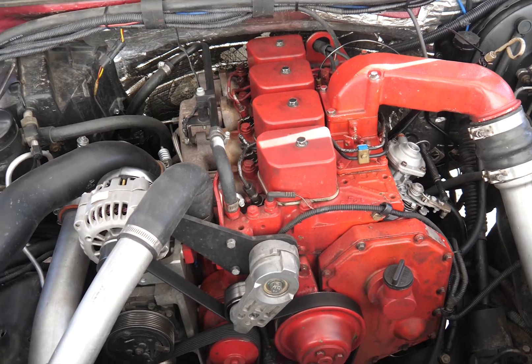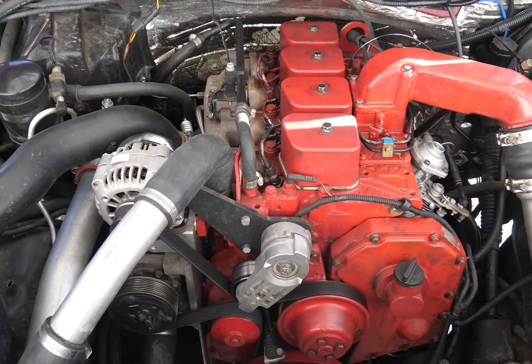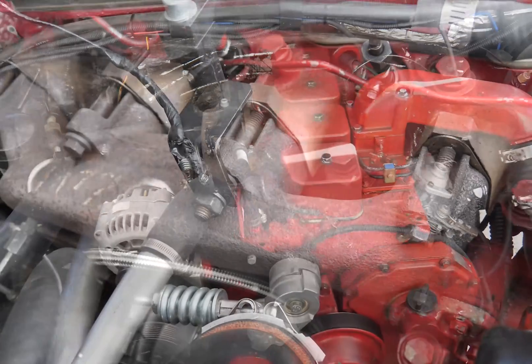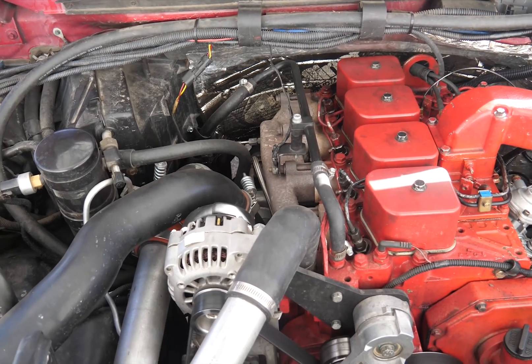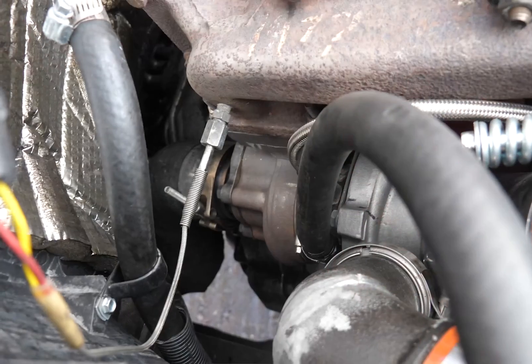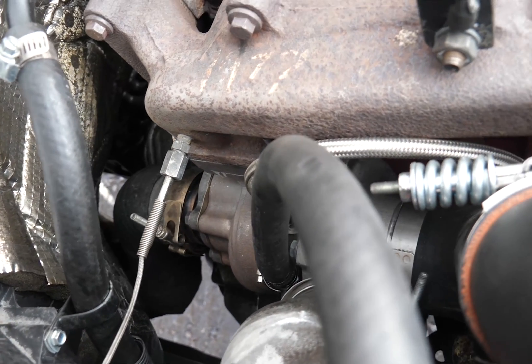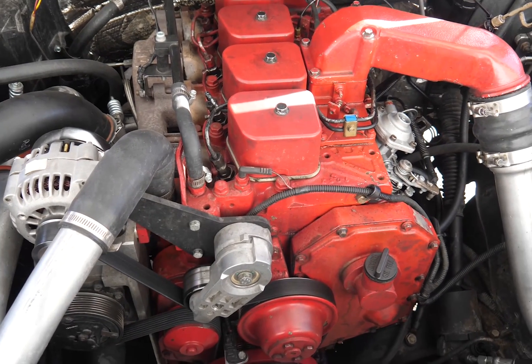Additionally, there are 60-pound valve springs. This engine does have a Colt stage three cam, which would be similar to a Hamilton or a 178/208 cam. It has a stock exhaust manifold, rear turbo location — not the center dump.